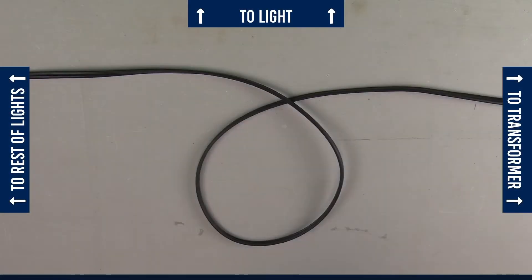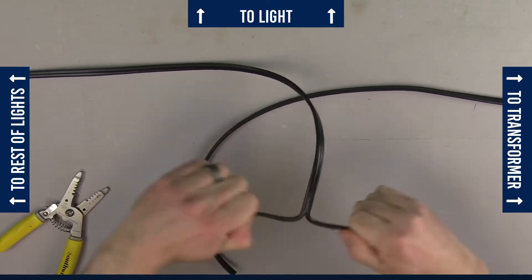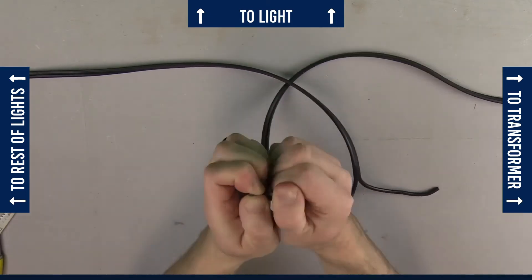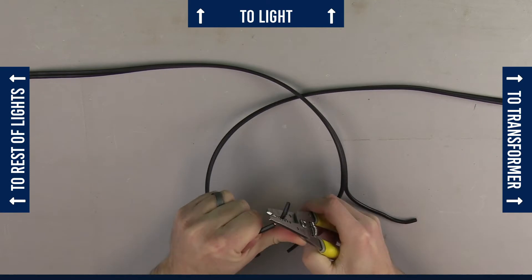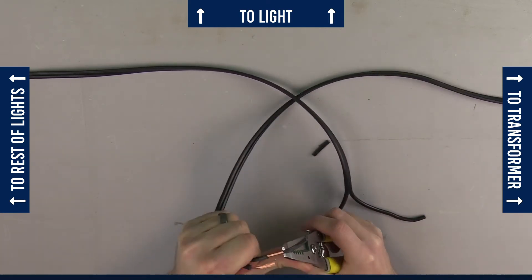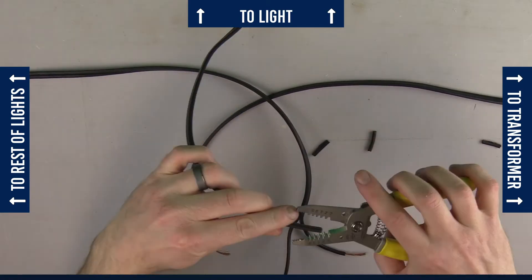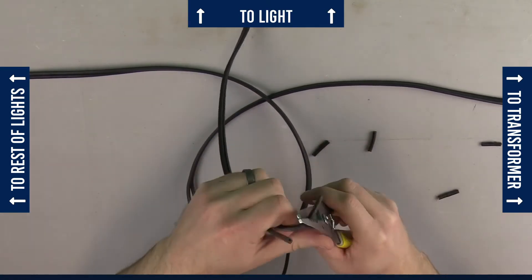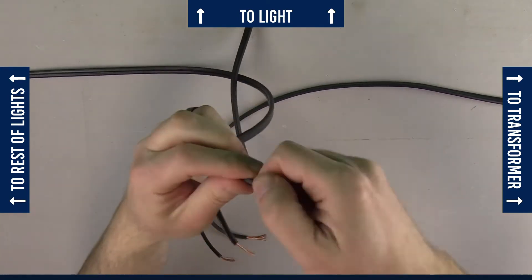Once you know where you want your lights to go, go ahead and cut the wire at each loop. Split each side down the middle making sure no copper is exposed, and remove about one to two inches of insulation using the wire strippers. Do the same with the wire coming from the light. Twist the wire to make it more manageable.